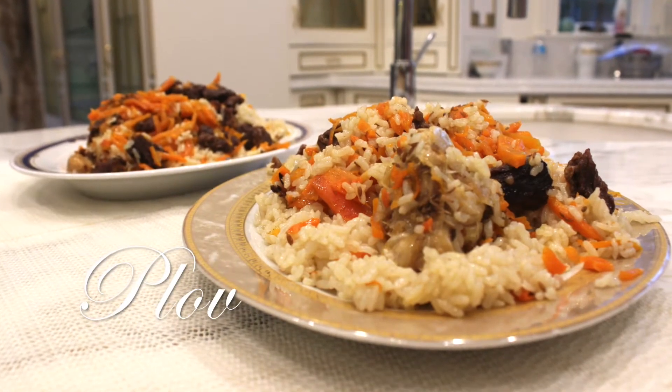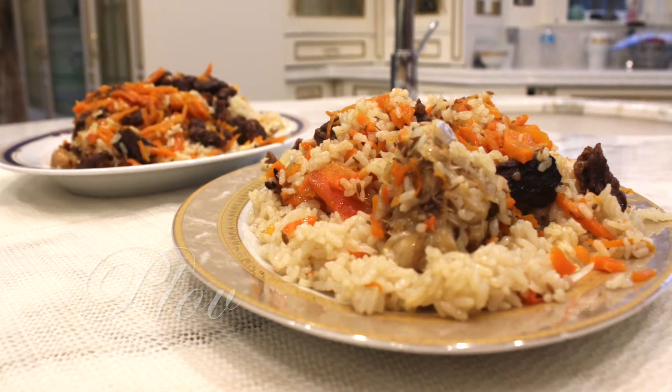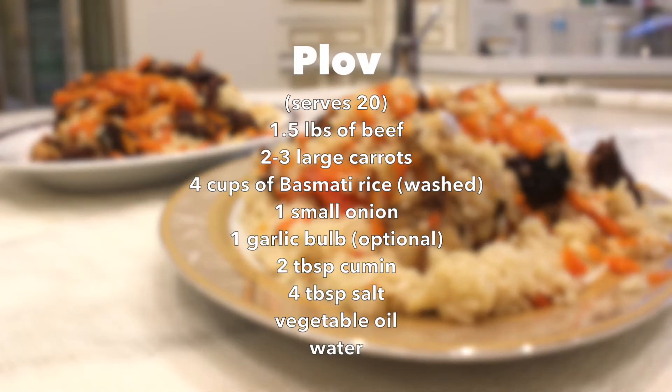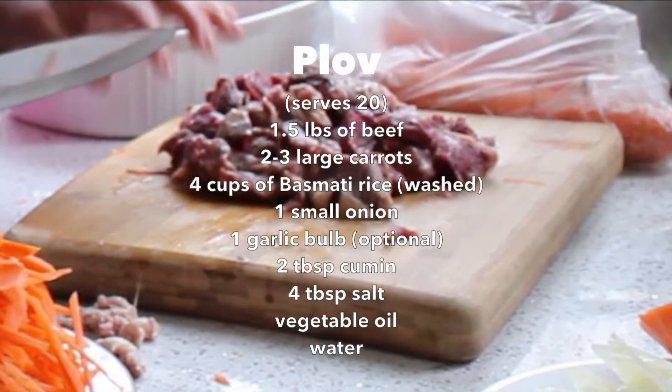Plov is a delicious Uzbek rice dish often found in many Russian, Bulgarian, and other Middle Eastern households. This recipe is super easy to make with only three main ingredients: beef, carrots, and rice.